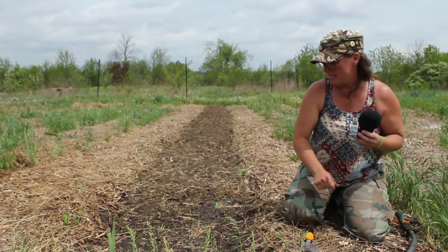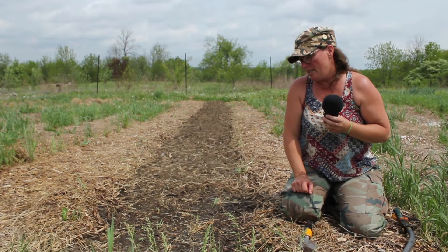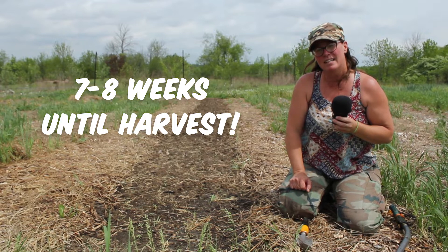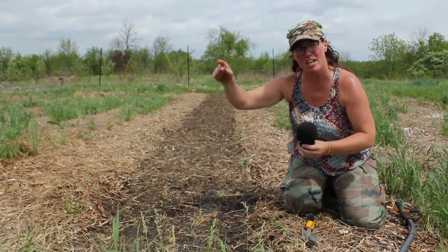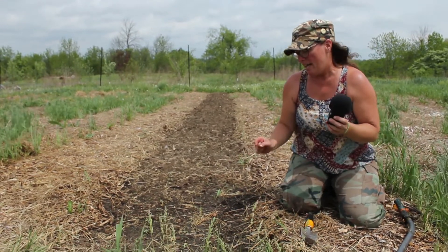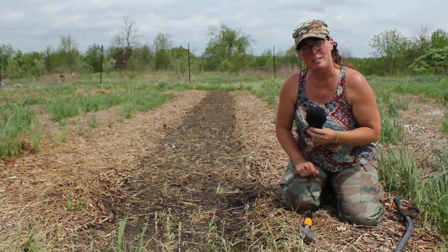You can expect these beans to sprout in just a couple of days — two or three days. The plants themselves will begin to produce edible beans in approximately seven weeks. And this is the type of bean plant — it's a bush bean, it's not a trellised bean, so you have no need for structural work in your garden. And the more beans you pick off the plant, the more beans that this plant will produce.